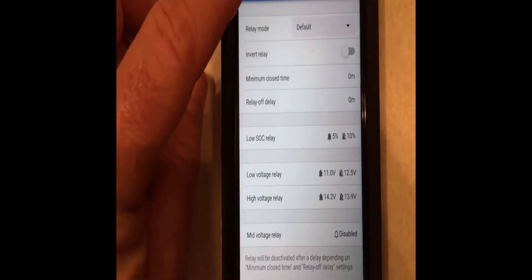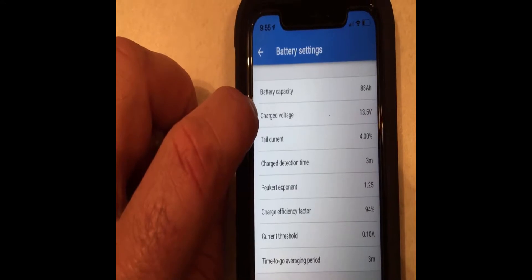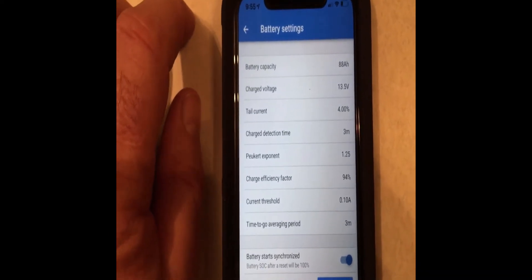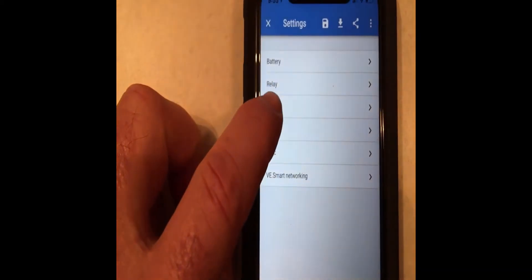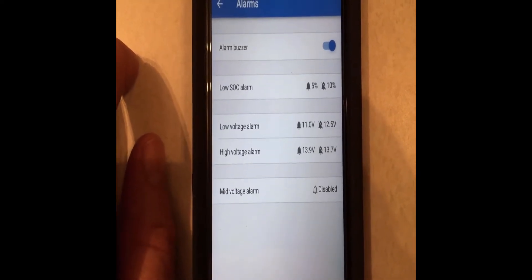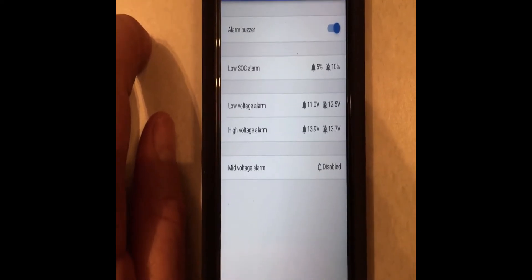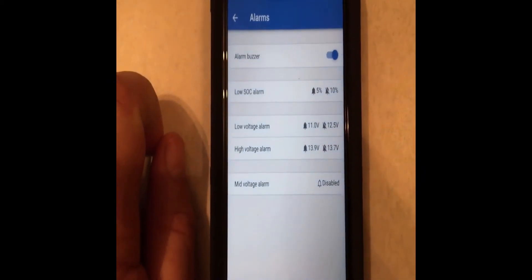Going to the Relay settings — low SOC relay at 5%/10%, low voltage relay at 11V and 12.5V, high voltage relay at 14.2V to 13.9V. I'm still trying to figure out whether I need charging voltage set at 13.5V — I'm seeing 14.2V mentioned, but that seems to relate to solar charger systems. I'll wait until I get the AGM battery and reset that; I think I can go ahead and put it at 14.2 volts.